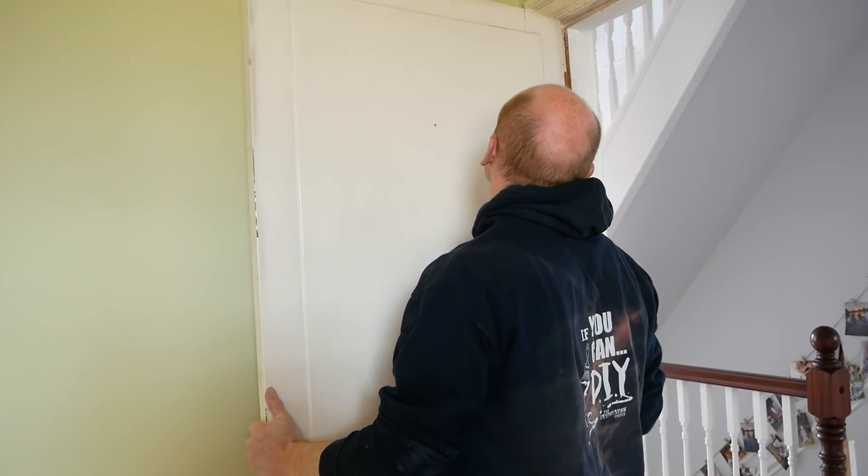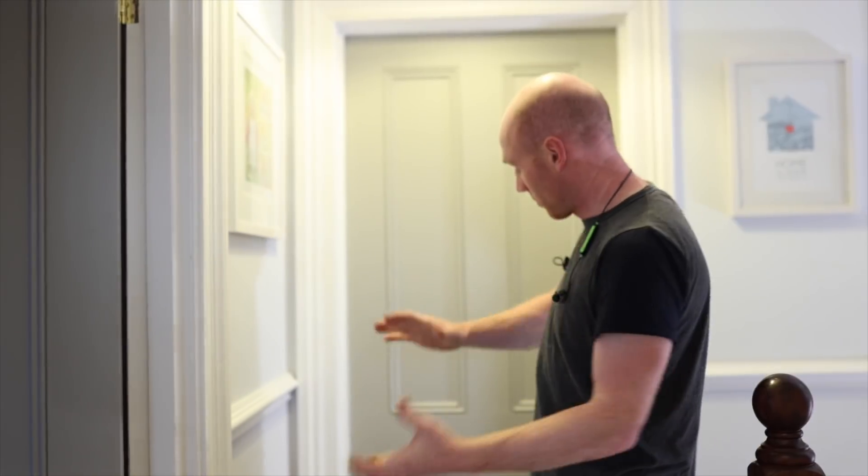Hey folks, we are back on our doors and we're going to be taking a look at the whole process from taking on those horribly old ghastly gloss doors through to what you see in front of you now. Stick around right to the end and we're going to have a bit of a goodies giveaway.